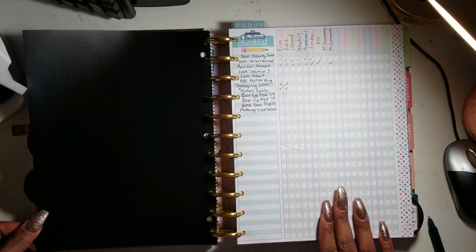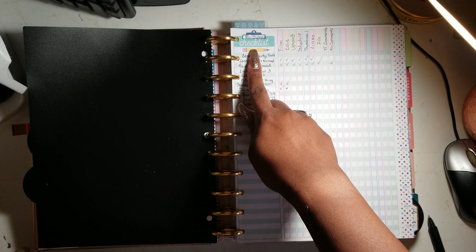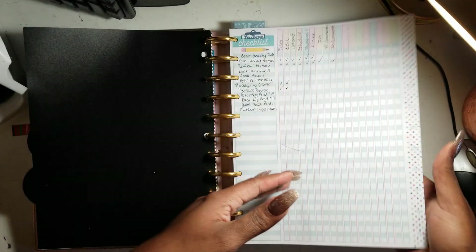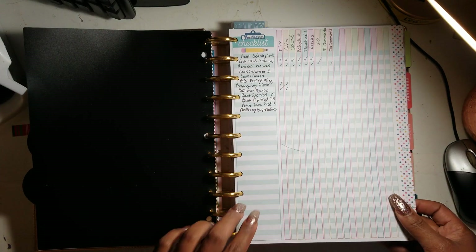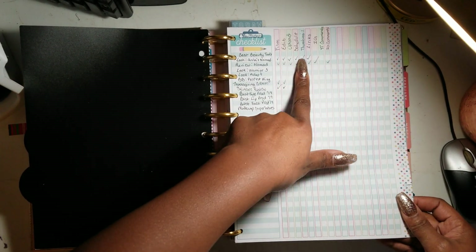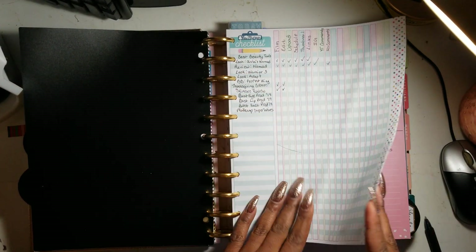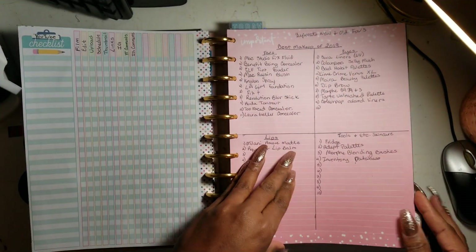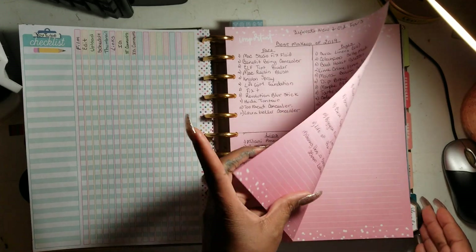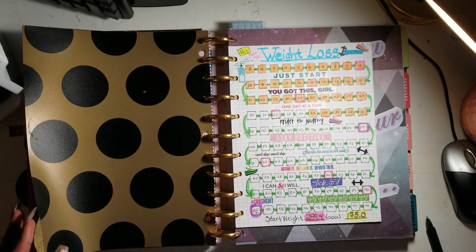The next section is YouTube. I have a YouTube checklist — it's actually a classroom checklist page from a teacher's edition that I adapted. You write the video title, then mark film, edit, and upload, and check them off. I've got a lot of videos I want to do. I have some notes here too because I'm filming some sneak peeks and my best-of-products video for the year.